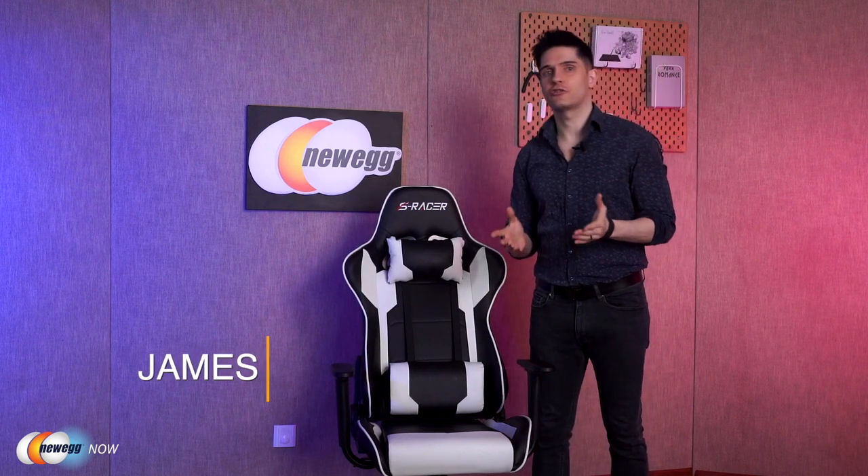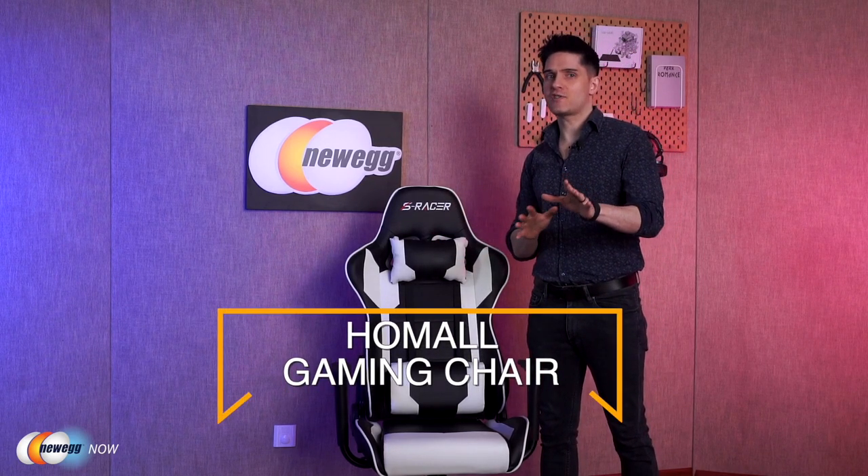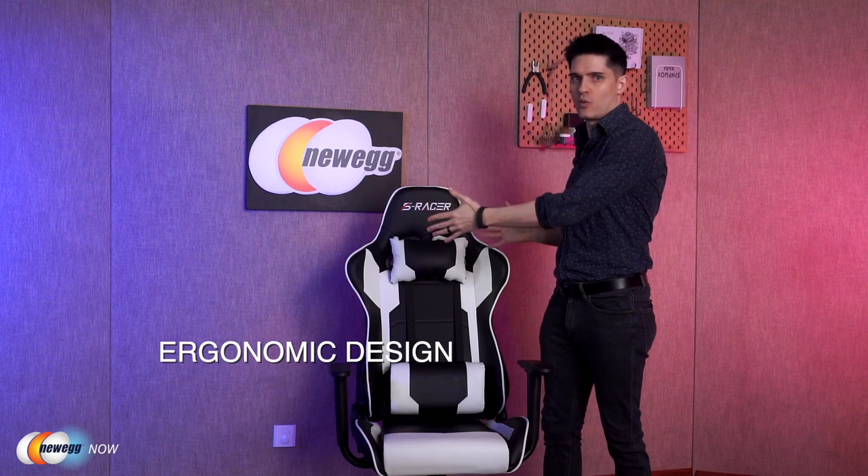If you spend a lot of time sitting in front of your PC at home or at work, are you comfortable? Hi, I'm James — welcome back to Newegg Now. Today we're taking a look at the Home All Gaming Chair. About 15 years ago, a company called DX Racer was designing seats for expensive sports cars, then came up with the idea to make these stylized seats into computer chairs ergonomically ideal for people who sit for long periods, like gamers. Now 'gaming chair' is just a catch-all label for chairs like this one.